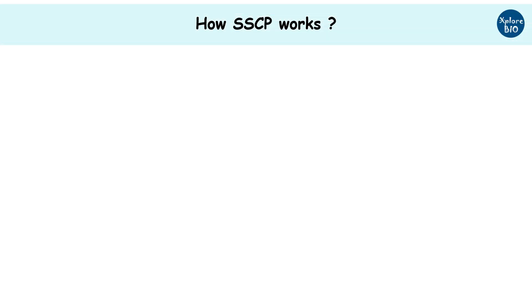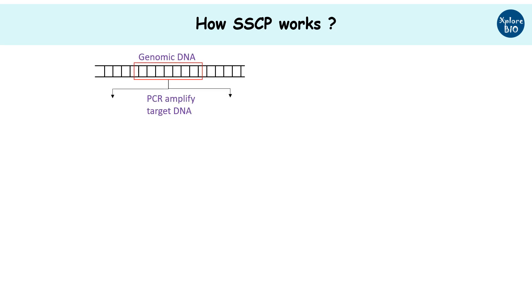For SSCP, a specific genomic locus is amplified using PCR. In this case, the wild type is AT but the mutant has GC.